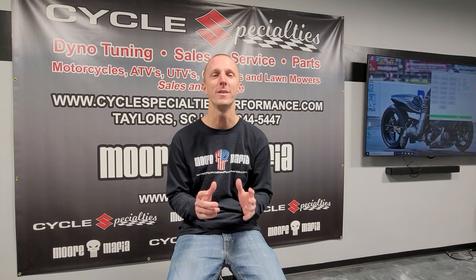What's up guys, Chris Moore Mafia here. I can tell you're interested in an ECU flash, so we're going to go over a few things in this video to help you understand exactly what you're getting and to answer some commonly asked questions that you may have.